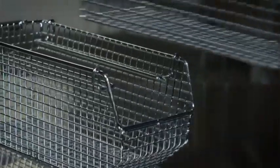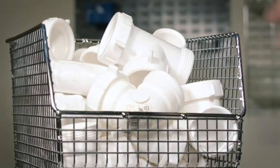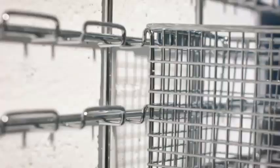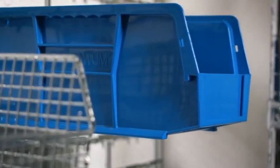These durable, chrome plated bins use an open hopper design allowing easy access to stored content. They have a super strong rear hanger and use the same dimensions as Quantum's most popular plastic storage bins, making them compatible with a wide variety of louvered panel and rail systems.